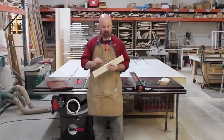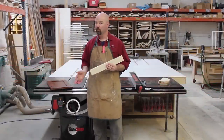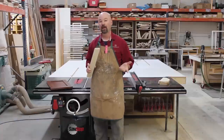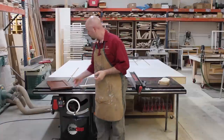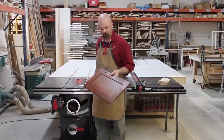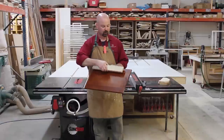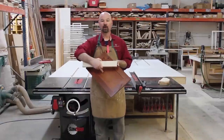To cut this groove, I'm going to center it on the edge of this board. This is a pretty typical application for me — it's something I use on cabinet doors all the time. This could either be a rail or a stile in a cabinet door, and I have to cut a groove in it to receive the panel.